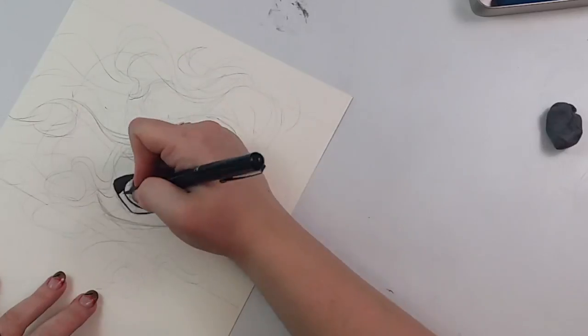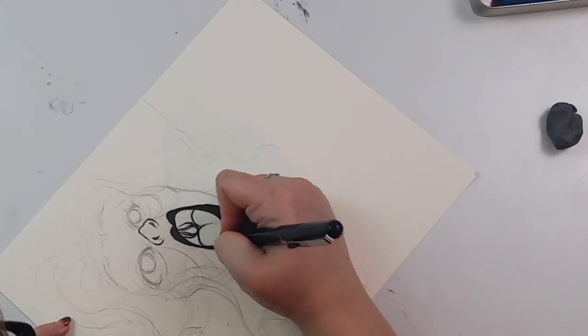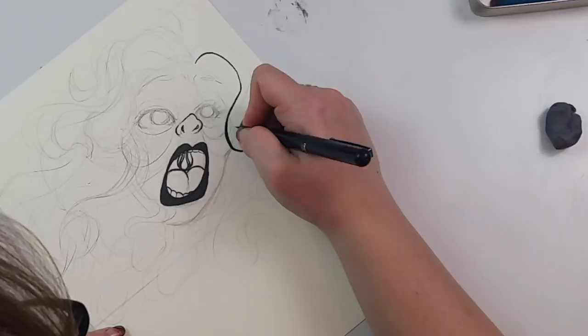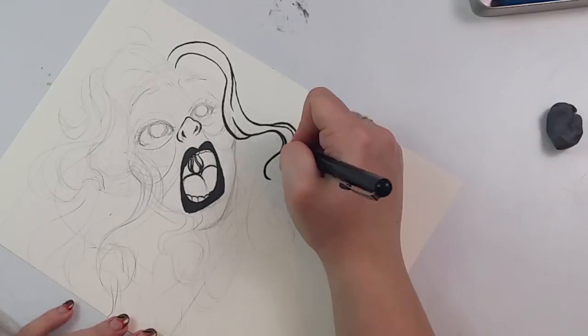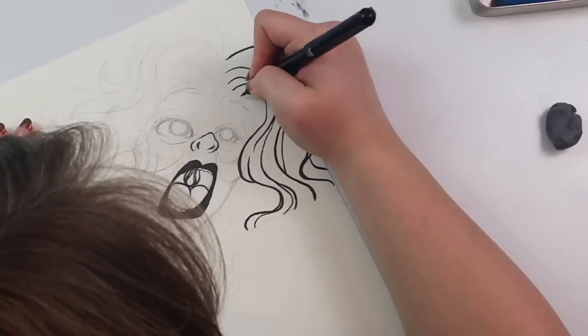Hey guys, welcome to another episode of Nittany Draws. I'm Nittany and today I'm coming at you with day 9 of Inktober and I'm doing a pretty good job of recording again. I've got my life back in order. In the last video I mentioned that I was planning on doing something else in that same color scheme of cyan and magenta, and I did.